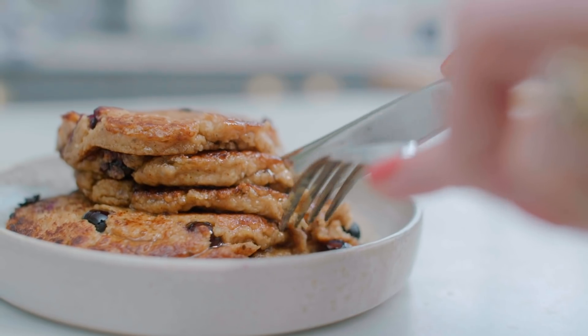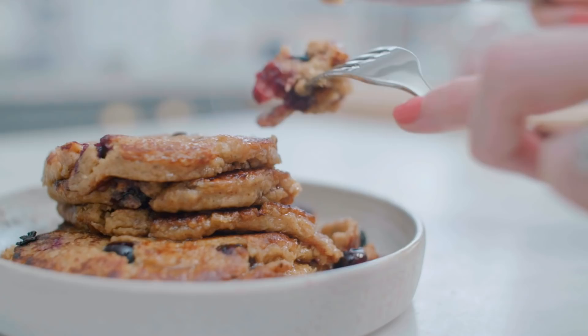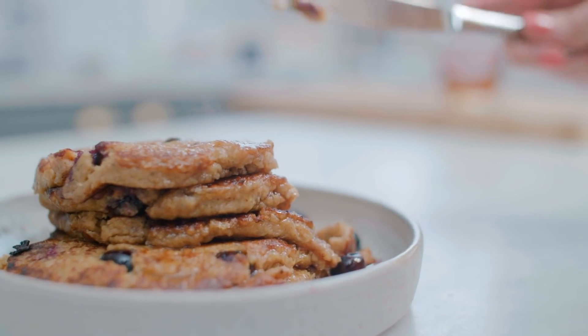Super easy pancakes — a 10-minute dream brunch or breakfast. Adding the blueberries is really nice because you get that sweet explosion, and then just adding simple maple syrup on top and it's just perfect. If you tried them, please let me know — I would absolutely love to hear from you.